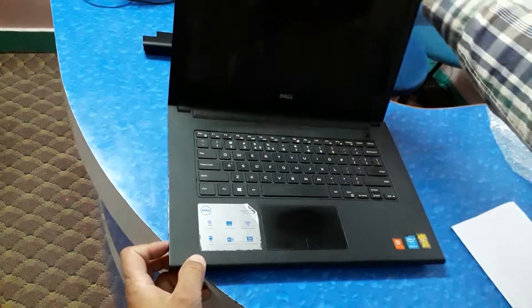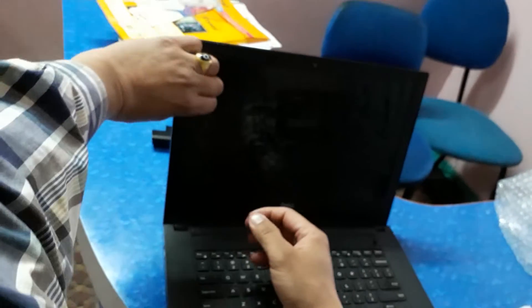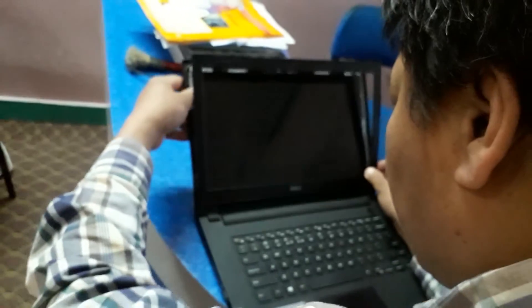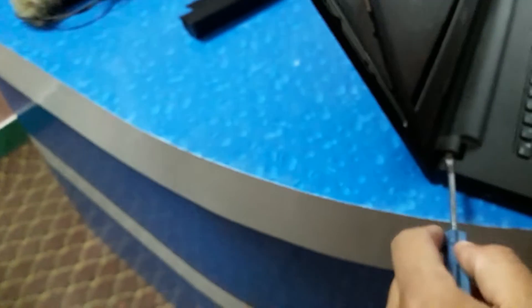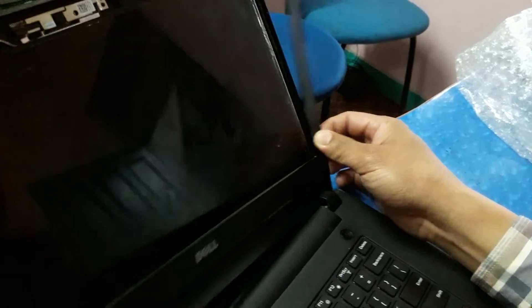Remove the battery, and then remove the screen cover bezel. Take a minus screwdriver and push a little here — focus here — and then slowly, slowly remove this case.